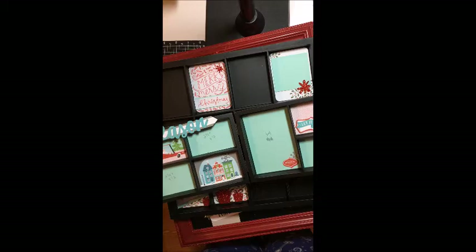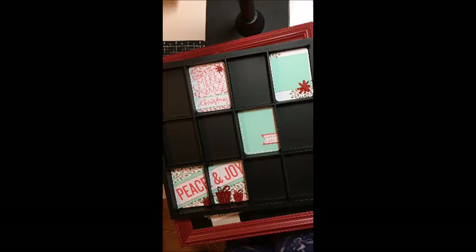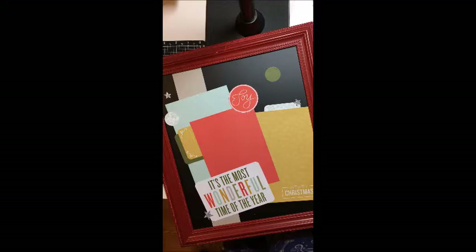And this is another display tray. Isn't that awesome? I'm going to use those as gifts for different people this season. So be sure to visit my website, braymontgomery.closetomyheart.ca, to order these great seasonal supplies before they're gone at the end of the month. If you have any questions, feel free to email me at braymontgomery at gmail.com. Have a great night.